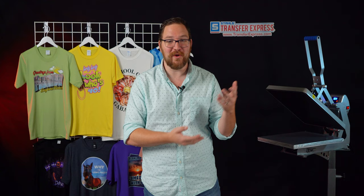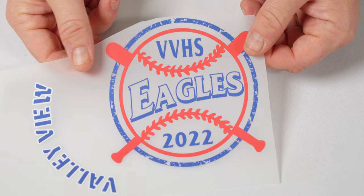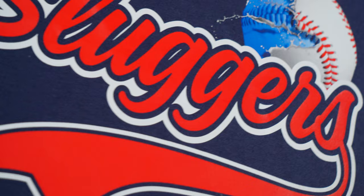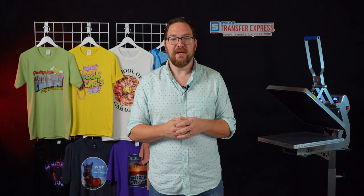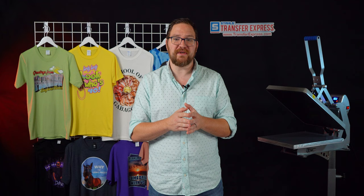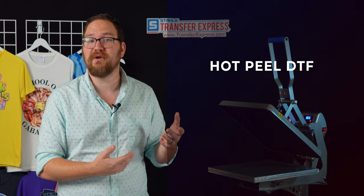DTF is way better than being limited to cotton with direct to garment printers, or sublimation limiting you to just polyester or poly-dominant blends. These transfers have no clear outlines and have a lightweight soft hand feel, very similar to a direct to garment print. They're capable of outstanding color, great durability, and opacity. However, all of those things come down to the equipment used and the experience of the operator. Not all DTF is created equal.